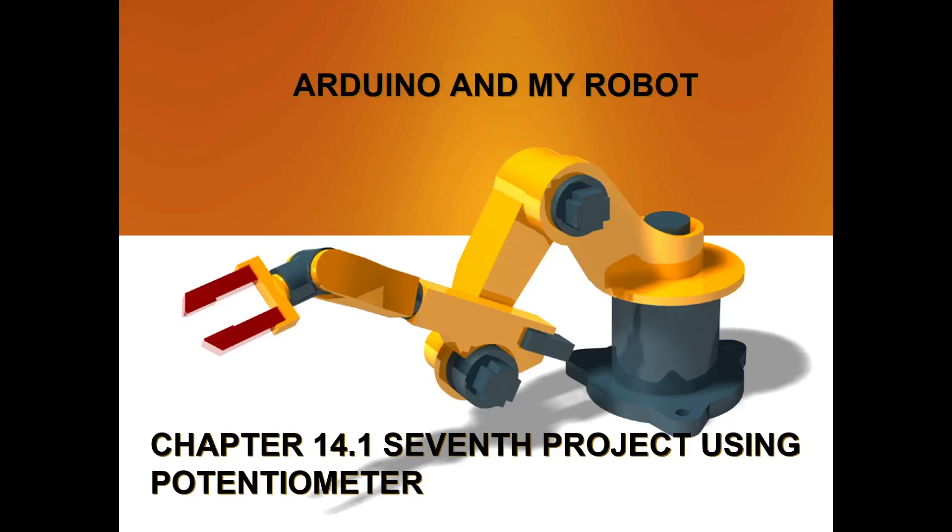Hello, welcome to Arduino and my robot. This is the first project in chapter 14 that we'll be doing. Overall we have done six projects and this is the seventh one. In this project we'll be using a new component: the potentiometer.